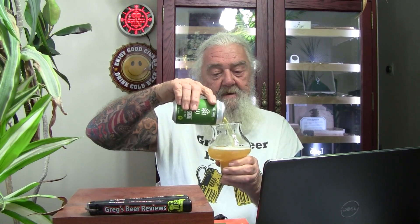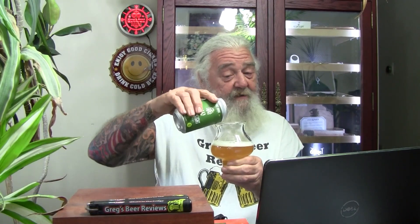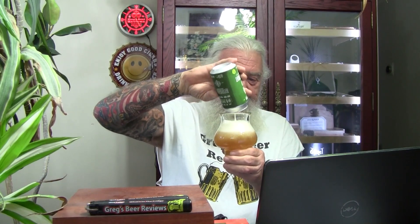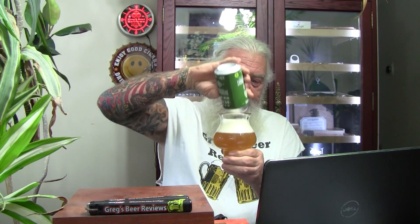We're gonna stand it up here and swirl it around — it says it's an unfiltered beer. Got a little bit of haze to it. Make sure we get all the goodies out of the can. About a finger and a half of head on that pour. It has got a slight hazy look to it — it does look like an unfiltered beer. Over to the light I can see through the thin part of the glass, not so much through the big part. Nice looking beer.